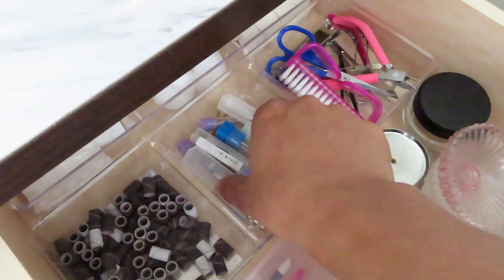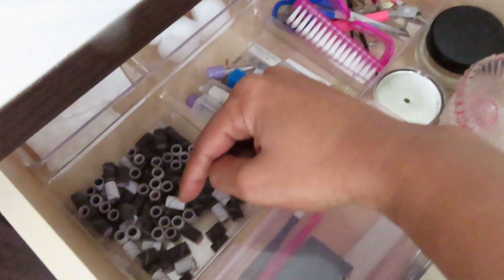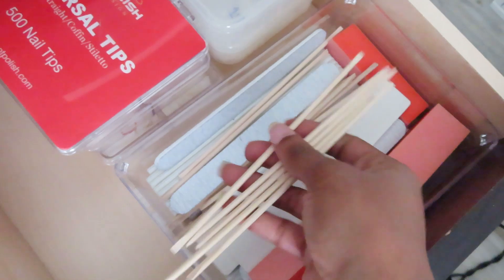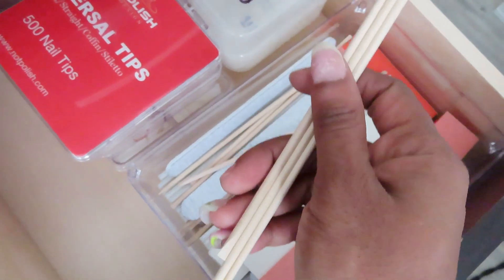I have all my drill bits, sanding bands, cotton balls, cotton wipes, and little sponges. In this one I have all of my nail files and buffers — they're all clean. I keep some of these little disposable sticks so I can just use them and throw them away, which really cuts back on having to clean so much.